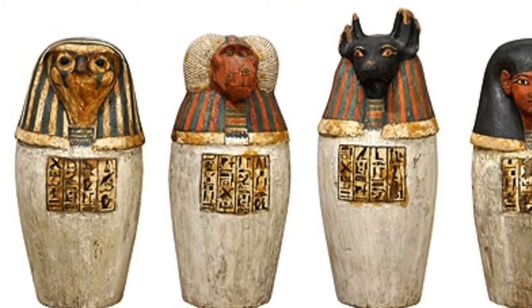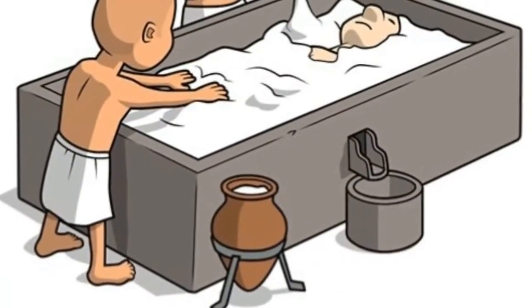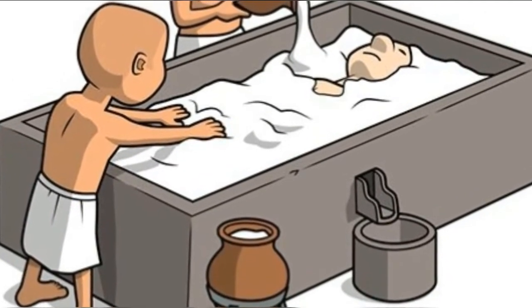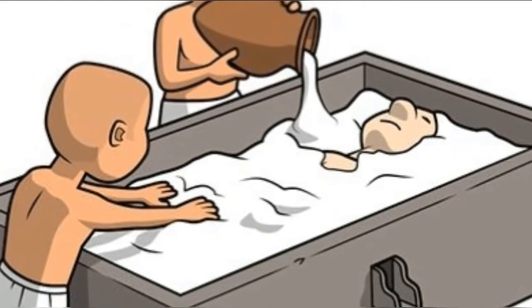They put all the extracted organs in four canopic jars. After that, they put the body in natron salt. It takes from 40 to 70 days with natron salt to extract the water from the body.